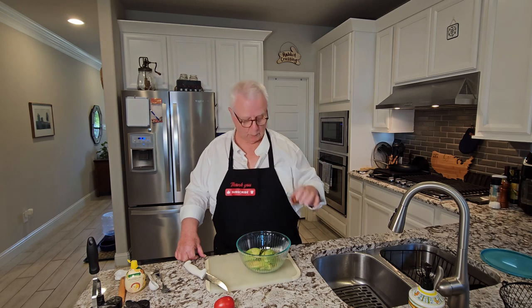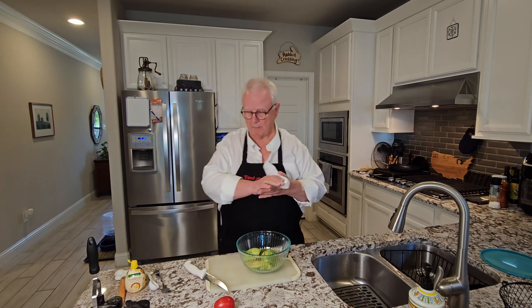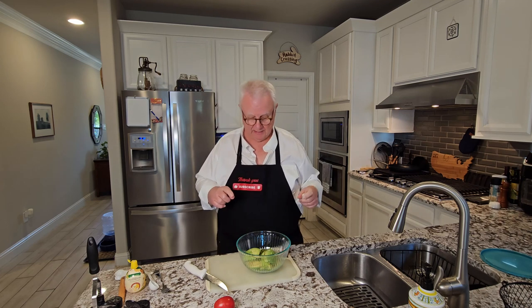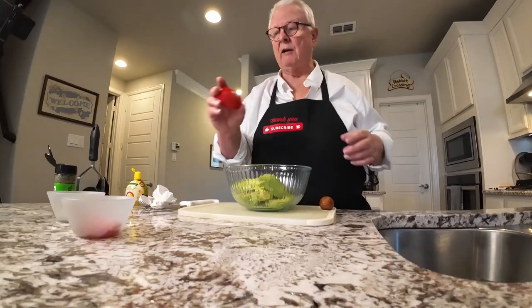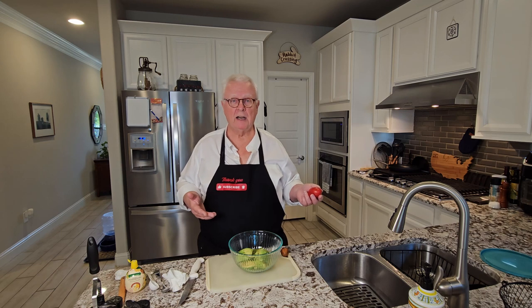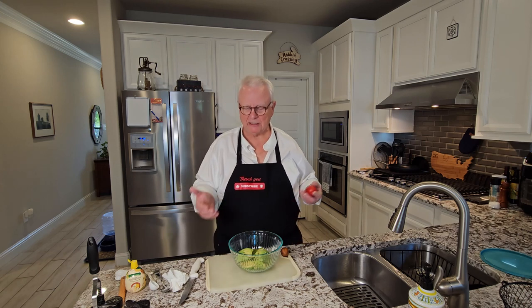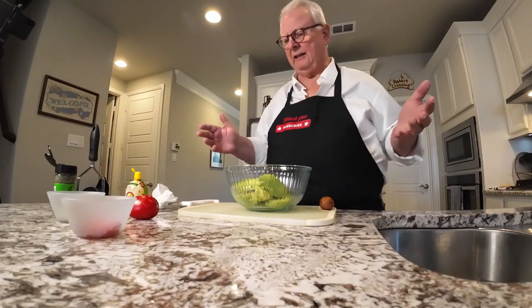I saved one of the avocado pits and I'll show you why in just a little bit. The only thing you really have to have is the avocado, but what you most often find in guacamole are tomatoes, onions, cilantro, maybe some garlic. Sometimes you'll find other ingredients like jalapeños. You can make it as spicy or as mild as you like, and add as much of each ingredient as you like.